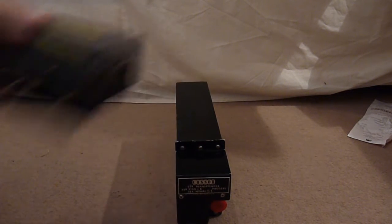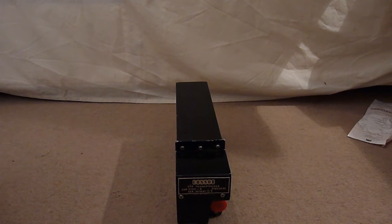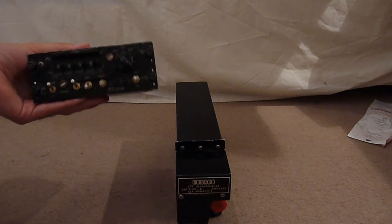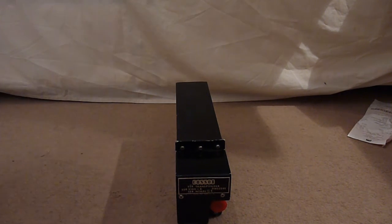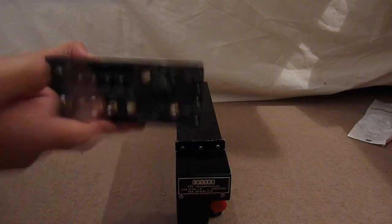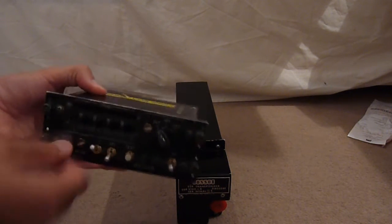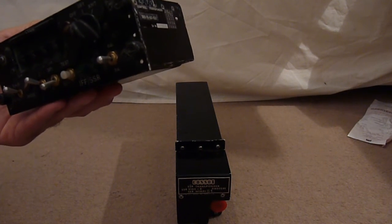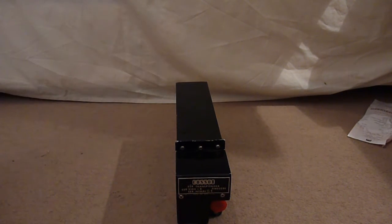This unit is Plessey, this unit is COSAR, but I can only assume COSAR is also a UK company because there are loads of Plessey parts in it, such as chips and capacitors. This is not the subject of today's teardown — if you want that, there's a video somewhere in the teardown playlists.